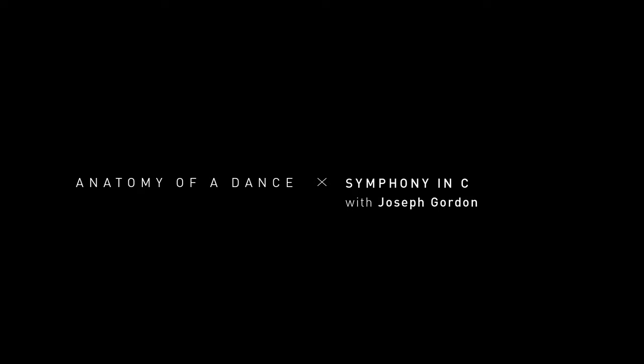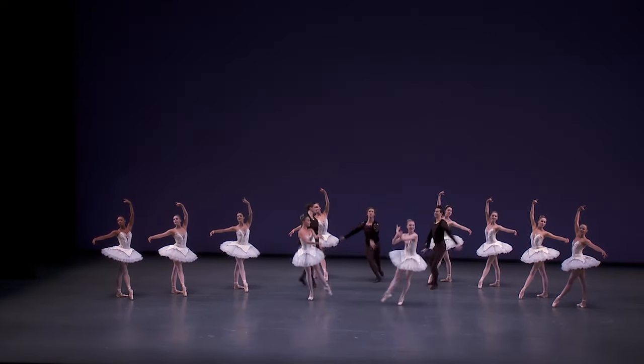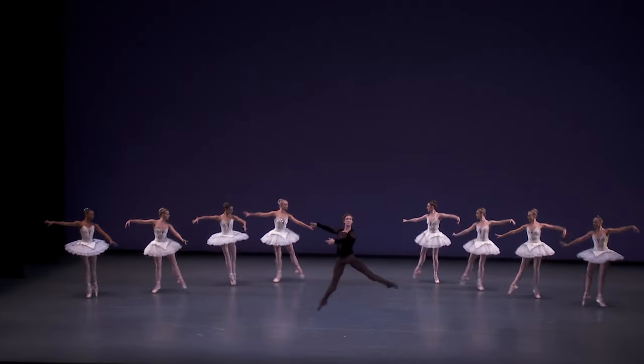My name is Joseph Gordon, and I'm dancing the first movement in George Balanchine's Symphony in C. Symphony in C was originally titled Palais de Cristal. He re-choreographed the work for New York City Ballet at the City Center stage in 1948.